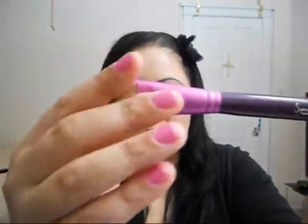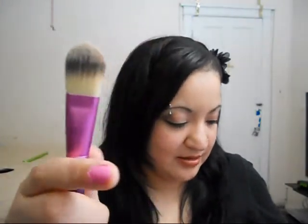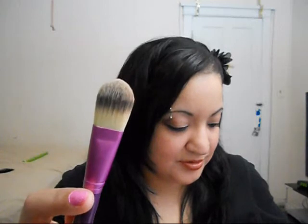The next brush is the Sigma Foundation brush in F60. It's used to apply liquid or cream foundation, moisturizer, or concealer, and has synthetic bristles. Personally, I don't use this for foundation — I use it for my under-eye concealer, just patting it on, and it covers well.